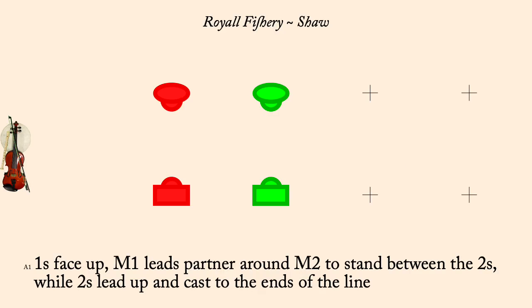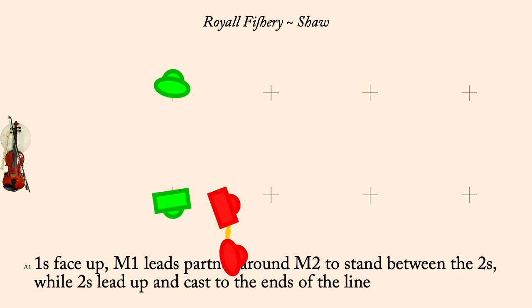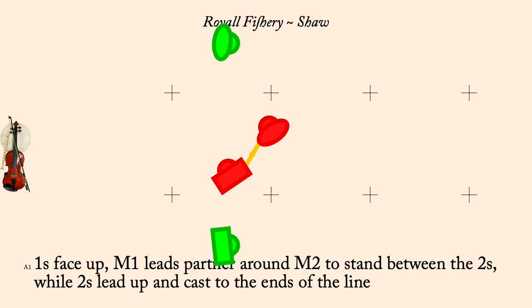Ones loop man two is twos lead up, cast back to the ends of a line of four. Line of four, forward and back.